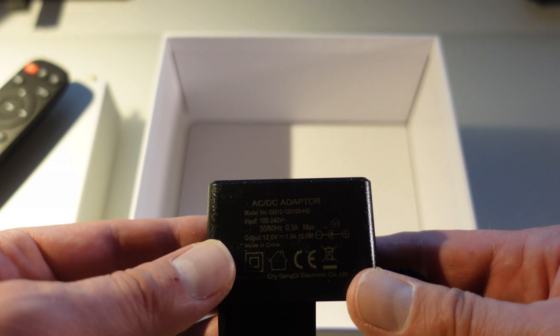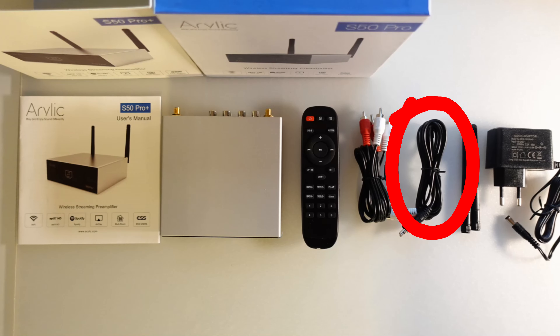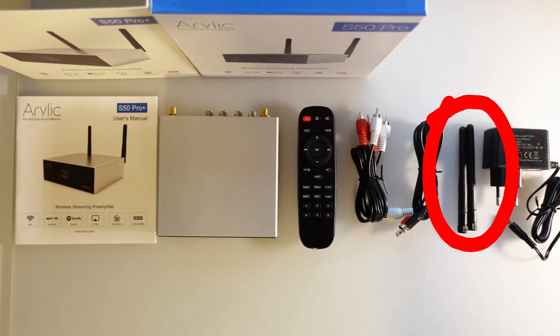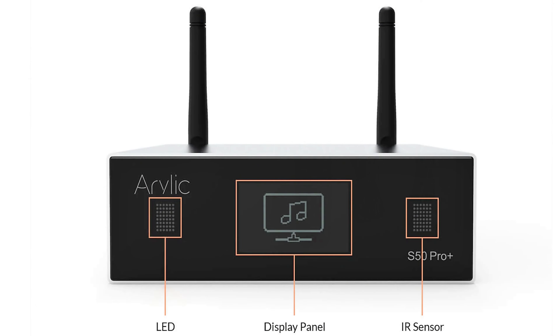In the box you'll find the manual, the Aurelic S50 Pro Plus itself, a remote control, an RCA cable plus an RCA to mini jack cable, and two external antennas for both Bluetooth and Wi-Fi, plus a 12-volt power adapter.